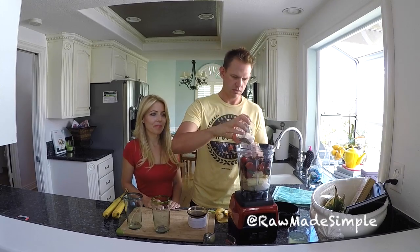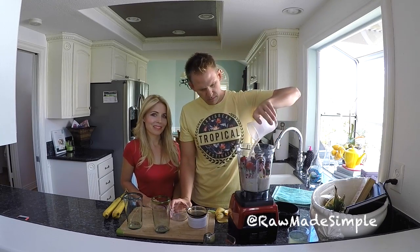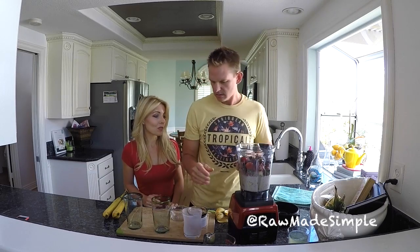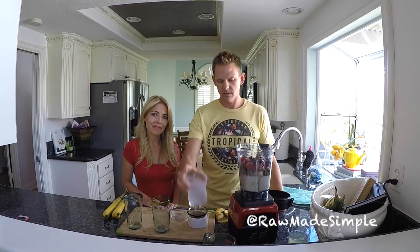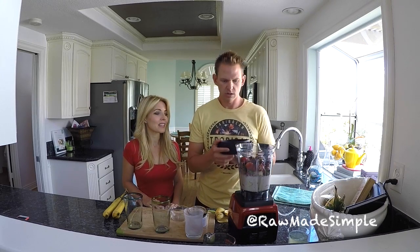By the way, we already had some ice in there — about a cup to a cup and a half. You can adjust that to your own liking; sometimes we add more, sometimes a little less, it's just kind of what you're in the mood for. And obviously, if you're allergic to almonds or have a nut allergy, you can just put water in — water's great.